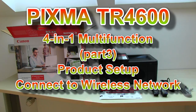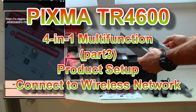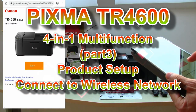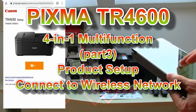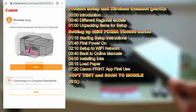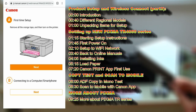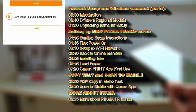Hello! In this video I will set up the PIXMA TR4600 series multifunctional printer. I will cover the following in this video, and for more information about this model check my product overview in the upper right corner of the screen.